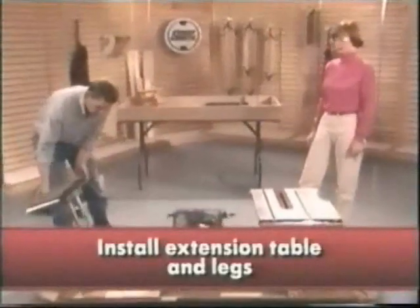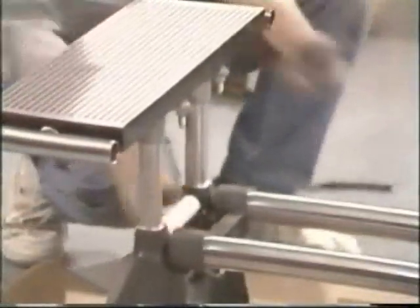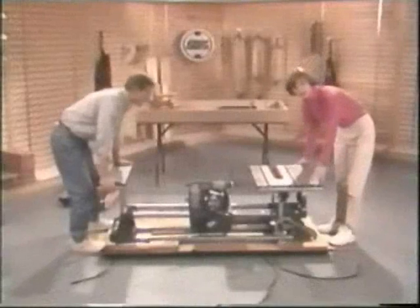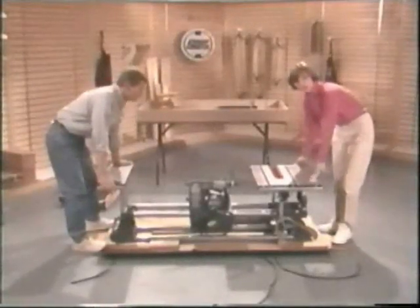I'll just drop this right in the accessory mount side of the Mark V, and we'll probably need to align this roughly to the main table. Once we've done this, I think we're about ready to roll the Mark V over. It's also probably a good idea to use some cardboard from the shipping container on the floor to protect the table surfaces.